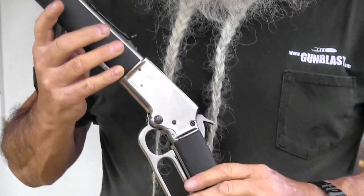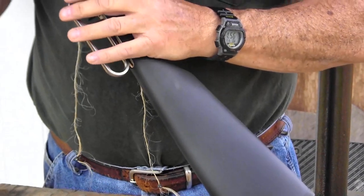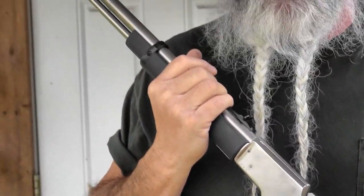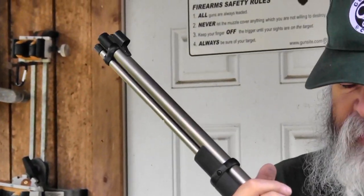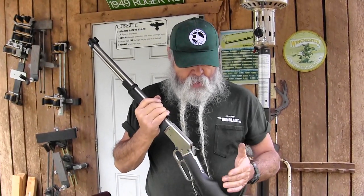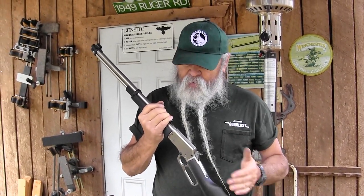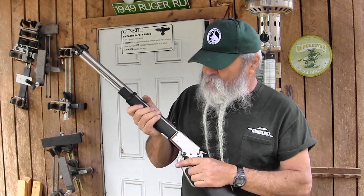The Kodiak Cub is small and lightweight. The website says five and a half pounds; these two weighed in right at five and three quarter pounds. When taken apart, your longest piece is only 25 inches in length. Overall, put together, it's 36 inches in length, so it's a real handy carbine. I love lever actions — they're my favorite type of action.